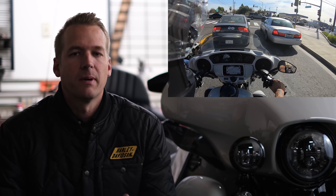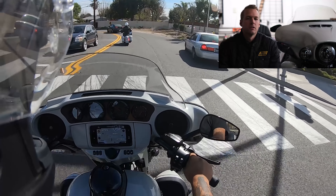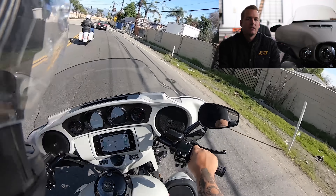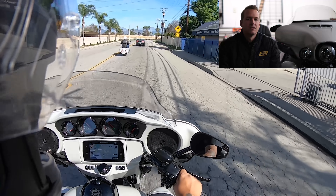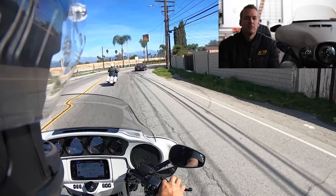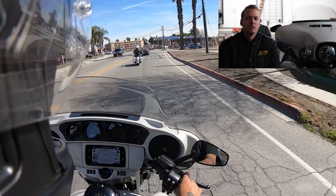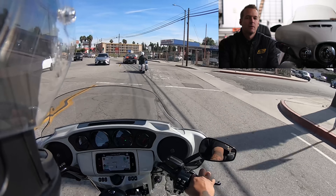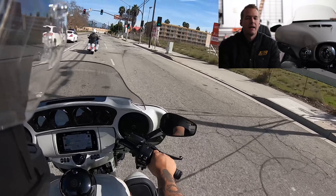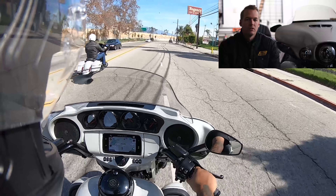You could kind of expect there to be some changing in and out of the different CVO models, with the exception of the Limited. The Limited, I think, is the most appropriate bike to apply the CVO treatment to just because a regular stock Limited is an expensive bike — it's kind of Harley-Davidson's all-in touring bike. The Harley-Davidson Limited definitely sets the standard as far as touring motorcycles are concerned.